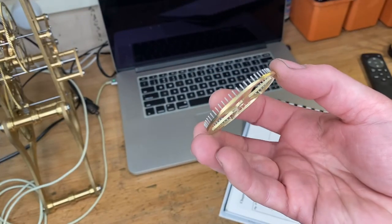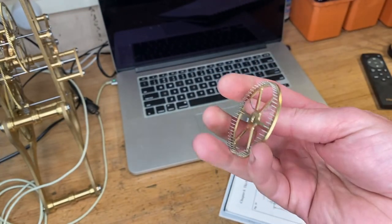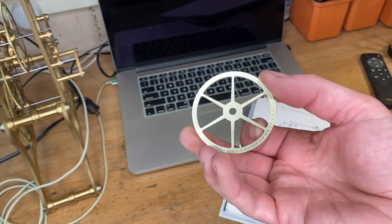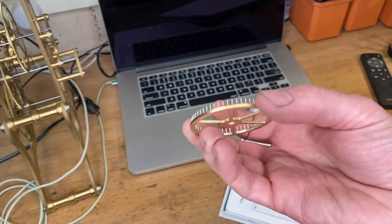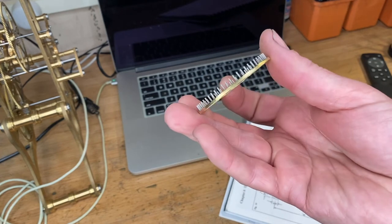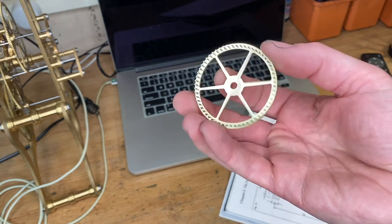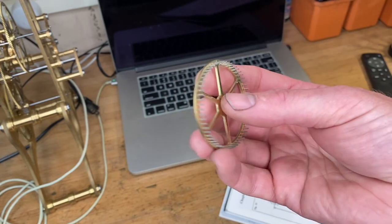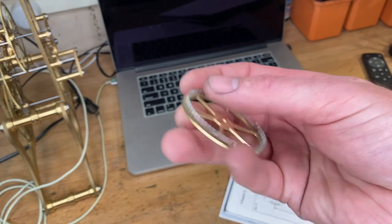So here we have it — the escape wheel with all 60 pins in place. It's cleaned up, not fully polished, but I think it came out pretty well and all the pins are level. Next we'll make a pinion for this and get it mounted up on the frame of the skeleton clock. Take care everyone, and please subscribe.